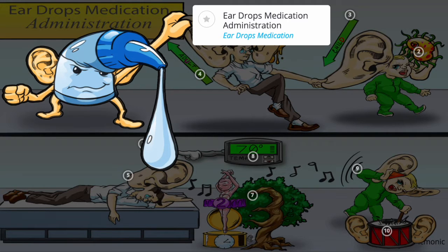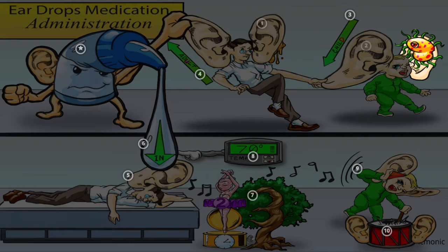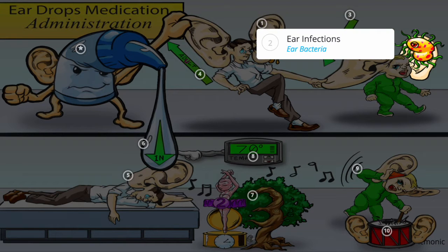Eardrops medication administration can be remembered by the eardrops medication bottle getting his hands on the adult dad who originally brought his son in for a checkup. Indications for eardrops include earwax buildup, shown by the surplus of earwax on the dad, and ear infections, shown by the ear bacteria in the kid.